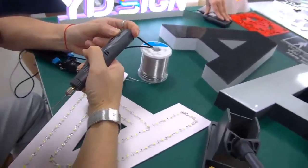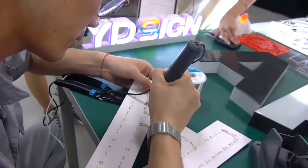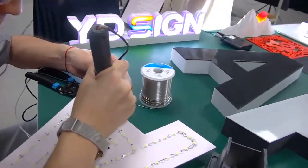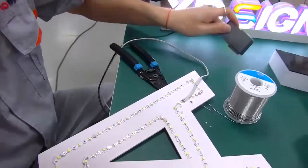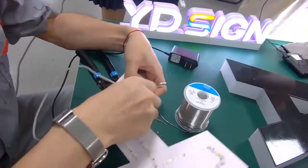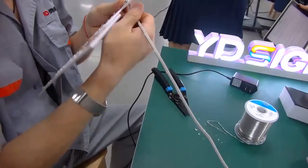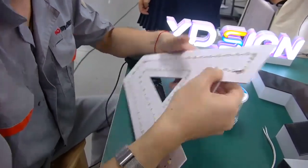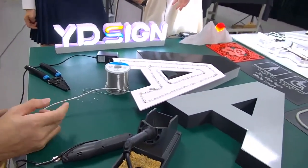Maybe next time we could show you how to make an RGB sign like that. Now he's drilling a hole through the wall. More than 50 years of experience makes him a professional, and there are so many skilled and professional technicians in our company. Next, we will install the back of the sign lighting.